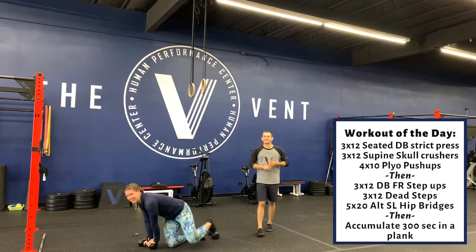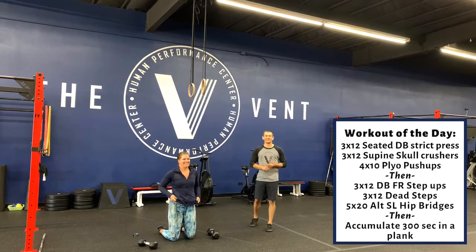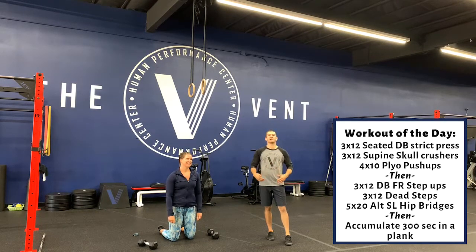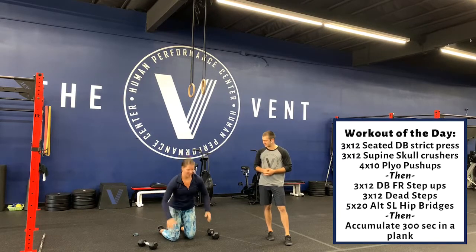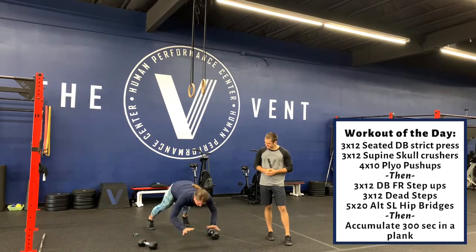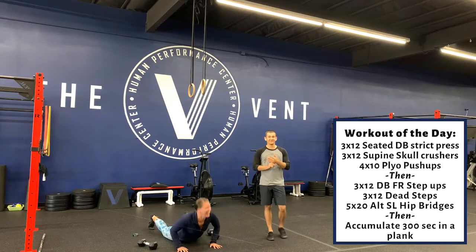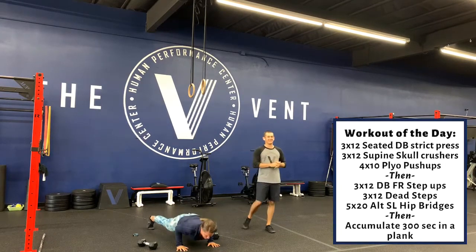Plyo push-ups — it's going to be a good one today. If you can get a little bit of air underneath your hands, great. If not, we're just trying to explode up as fast as we can. We're trying to explode up there as fast as we can. That's the upper body section for today — now we're going to switch over to the lower body.